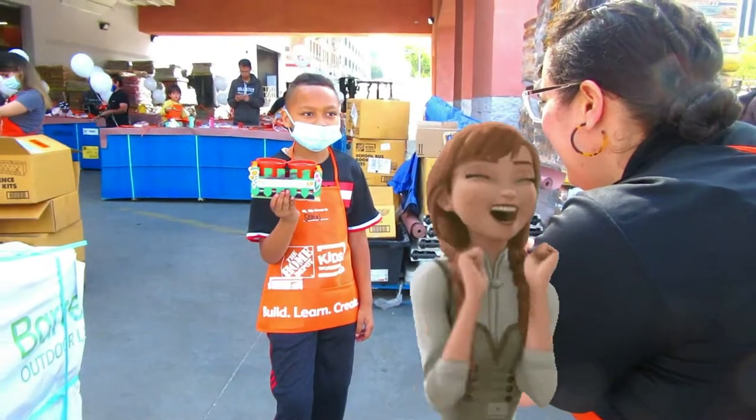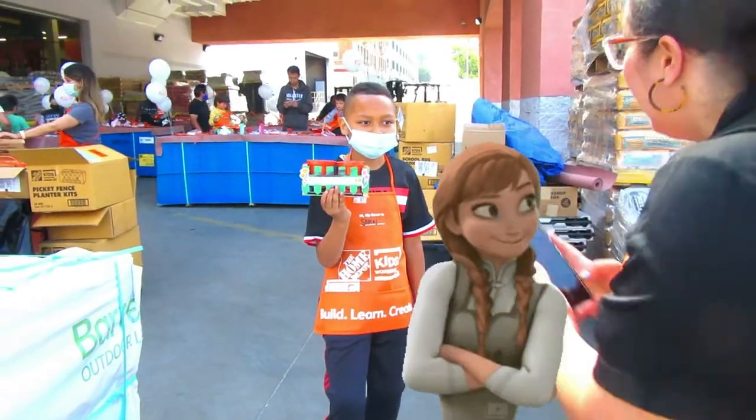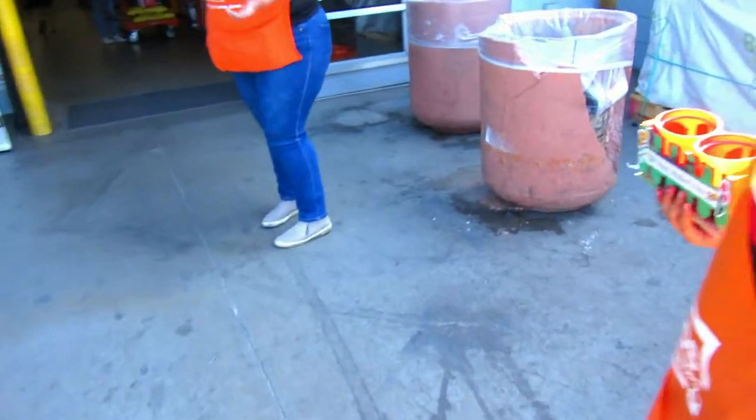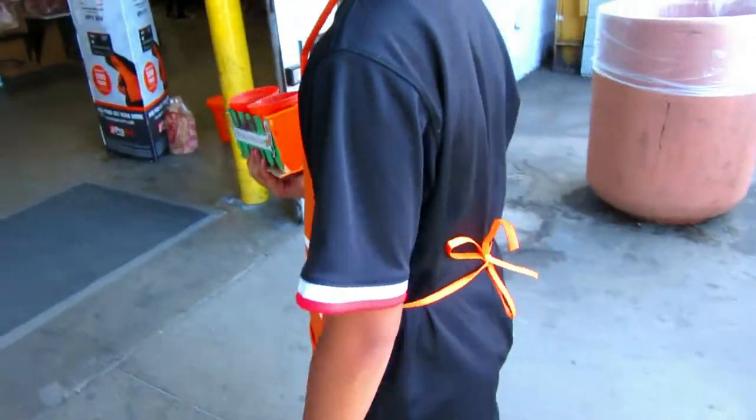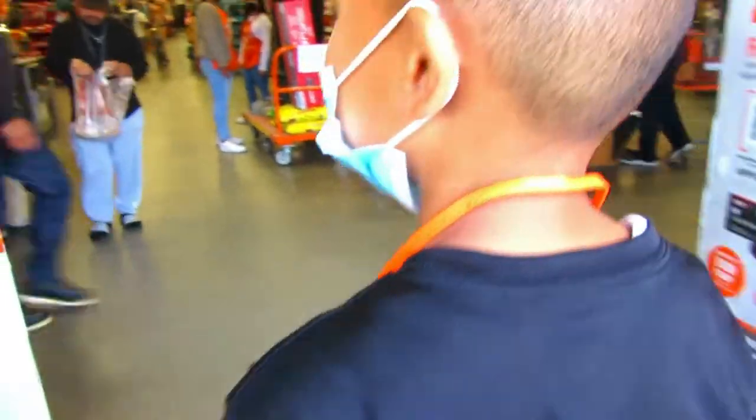Good job! Good job. Really cool. Thank you. She's gonna go buy him his first plant. Yeah. Thank you. You're welcome. All right, so let's go.